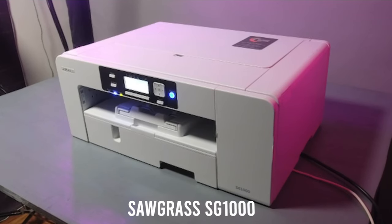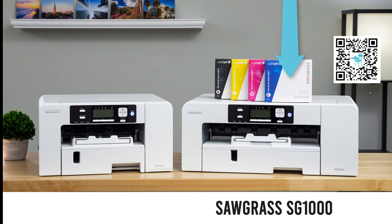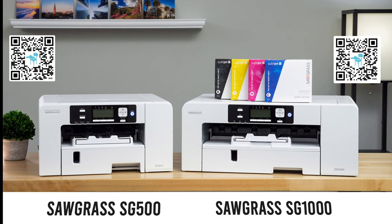First things, we have the Sawgrass SG-1000. This is a sublimation printer. If that's too rich for your blood, you can get the Sawgrass SG-500, and it is half the price. First things, let's print some socks.